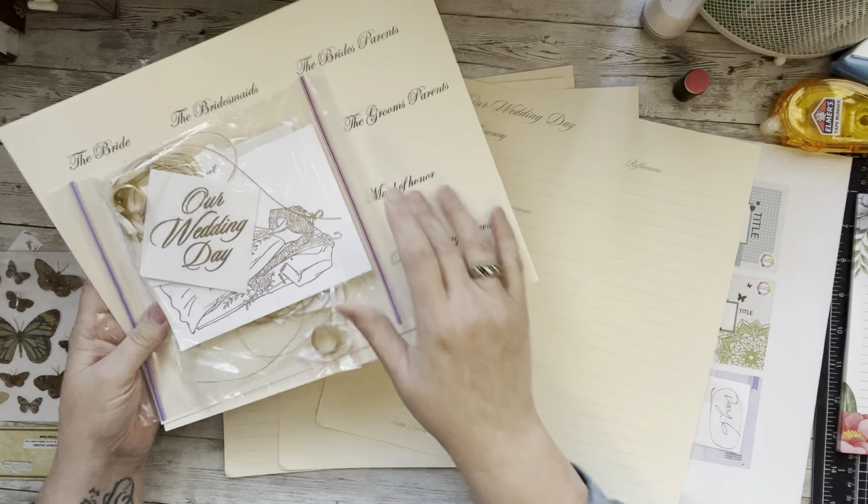This pocket page is an Echo Park one, but you can get whatever you want — from Scrapbook.com or wherever you find them on sale. This one is a four by four; they come in all different shapes and sizes.